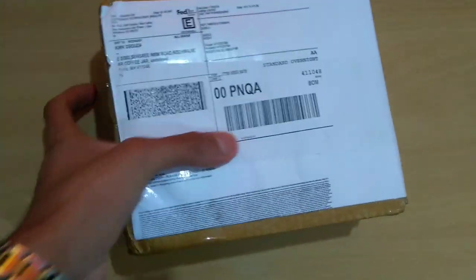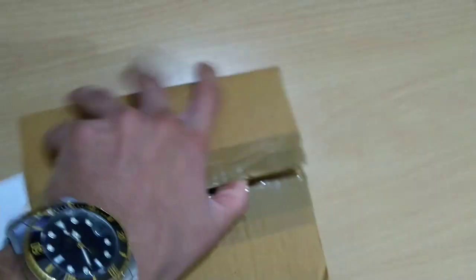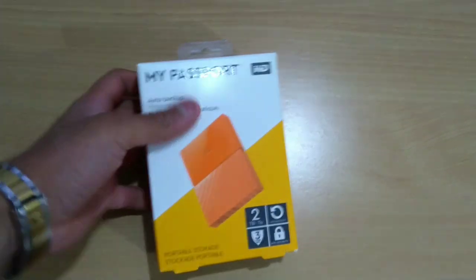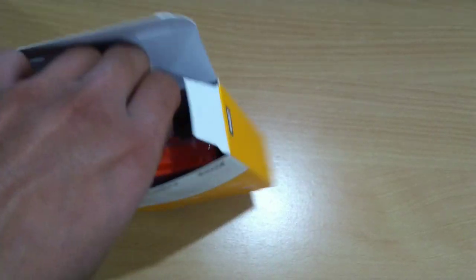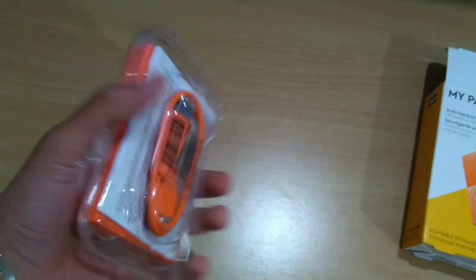Here it is — let's just keep this box to the side. Here's the hard disk, it looks pretty good, let's open this up. In the box we have the hard disk as well as the instruction manual and the cable.